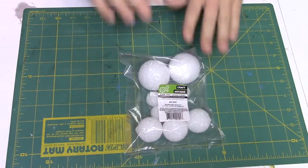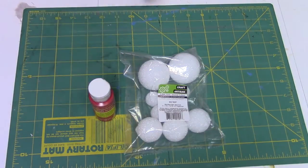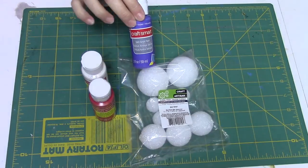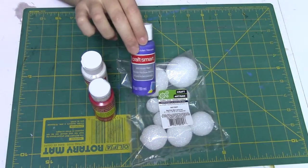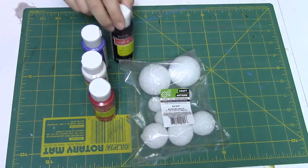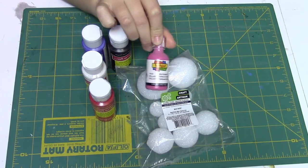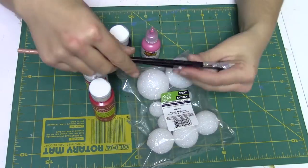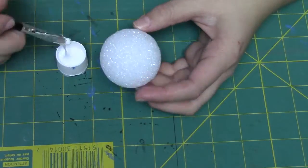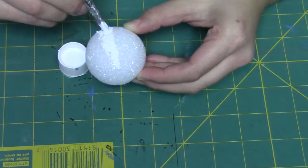The bag comes with all these balls but I'm going to be using the two big ones. I'm also going to be using some red, white, purple, and black CraftSmart acrylic gloss paint. The reason I'm using the gloss is because it creates like a thicker layer of paint. I'm also going to be using some white and pink Scribbles, and I also need paint brushes.